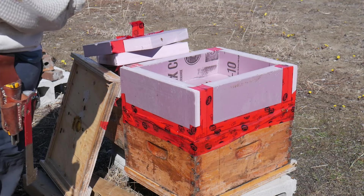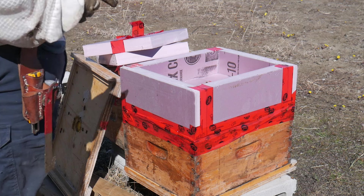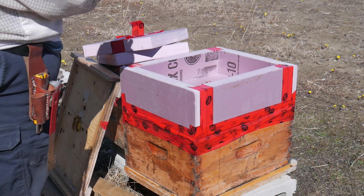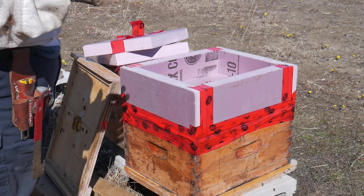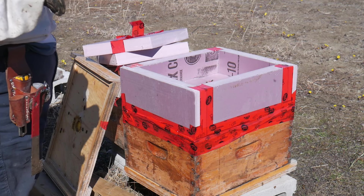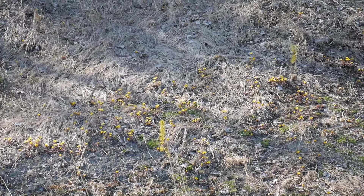So now is the time to feed them some sugar syrup and some pollen patties. I don't know if you can see but there are some flowers popping already — they kind of look like dandelion but shorter. But regardless, I'm gonna give them the supplement.